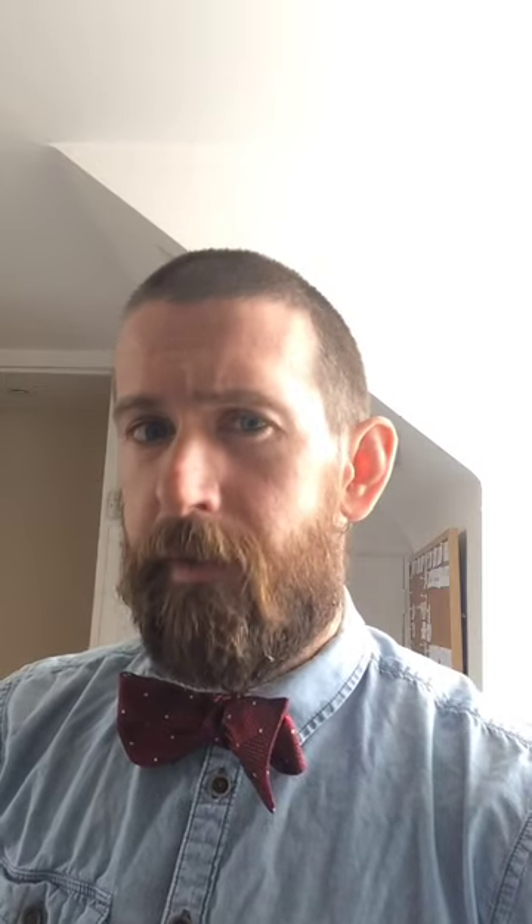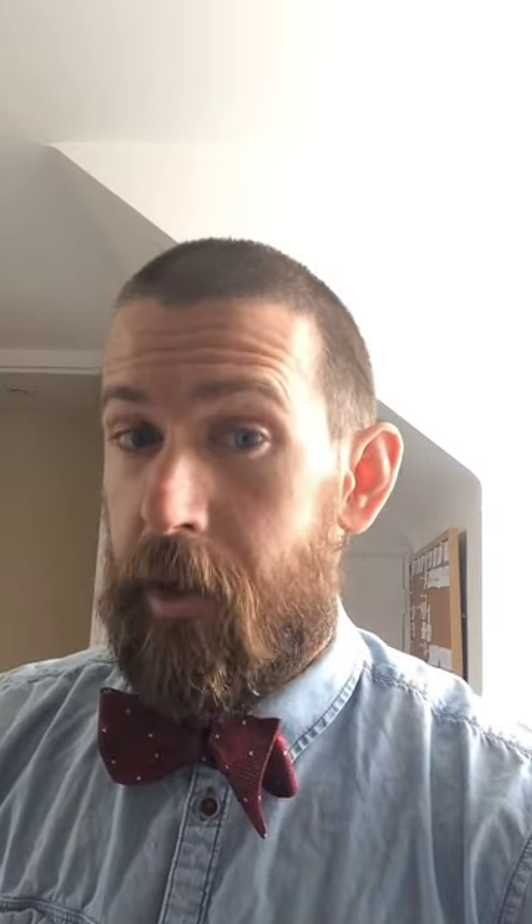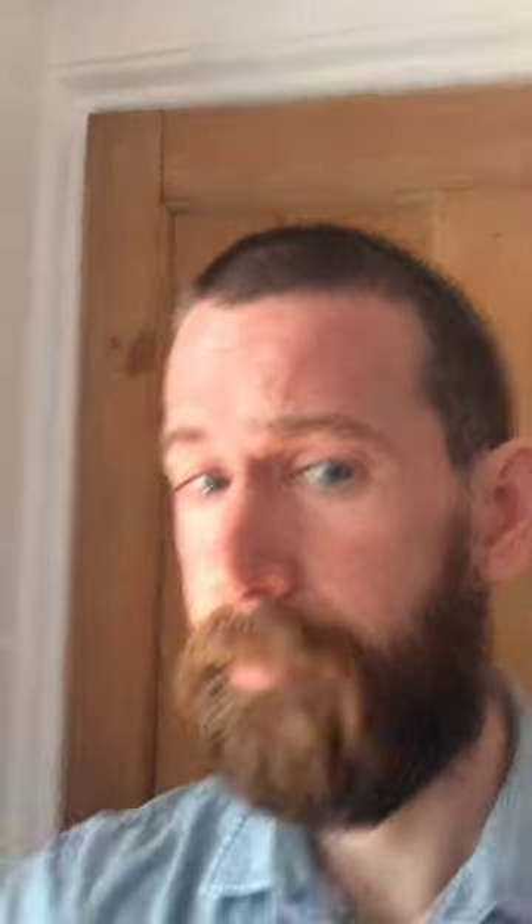I decided to take this life-changing implement for a test run for you, the viewer. The first thing I notice is this: it's definitely not made from copper. My lawyer has just advised me to advise you not to put the hygiene device in your mouth. That is rule one of the Covid hygiene devices.